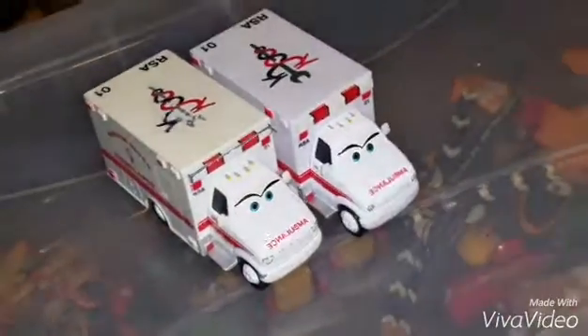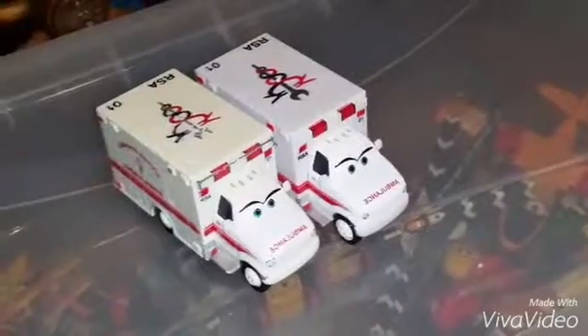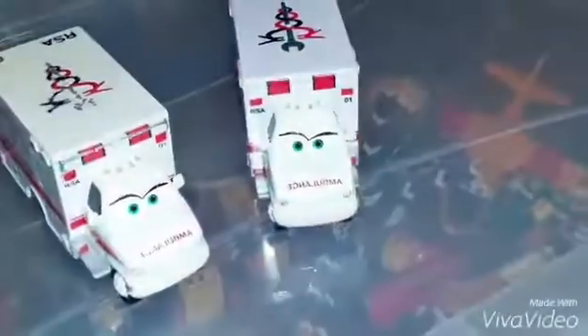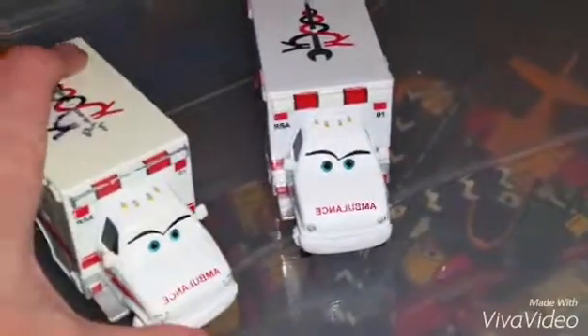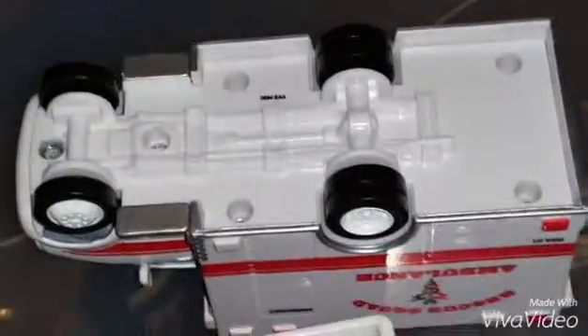I used to play with my cars a bit roughly when I was younger, but since now I'm older I choose to take better care of them. Other differences are that each of them have different shades of white, and that the undercarriages have different colors. My old ambulance has a grey undercarriage, whereas my new ambulance now has a white undercarriage instead.